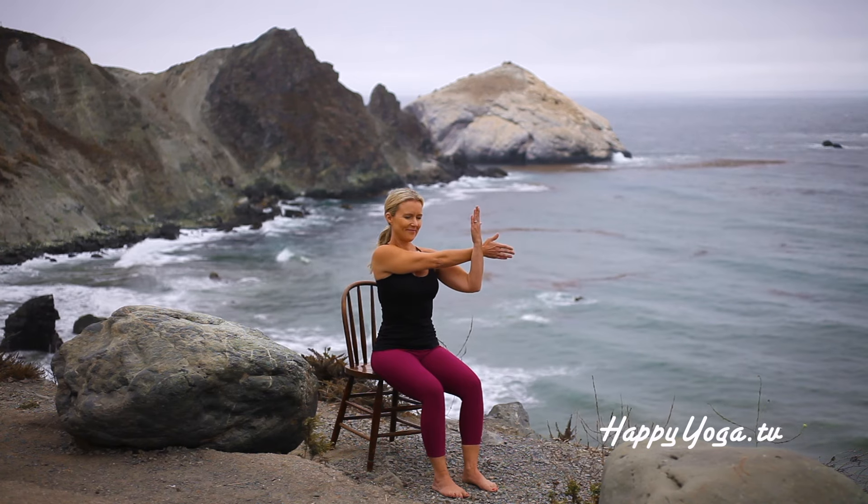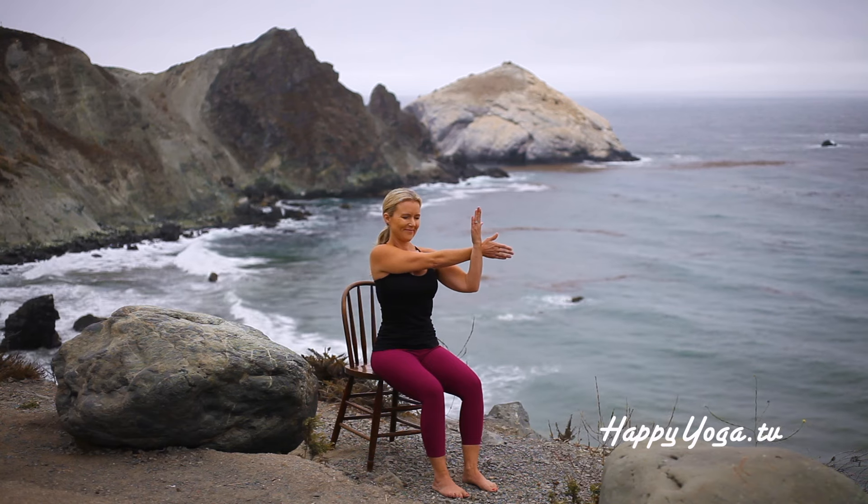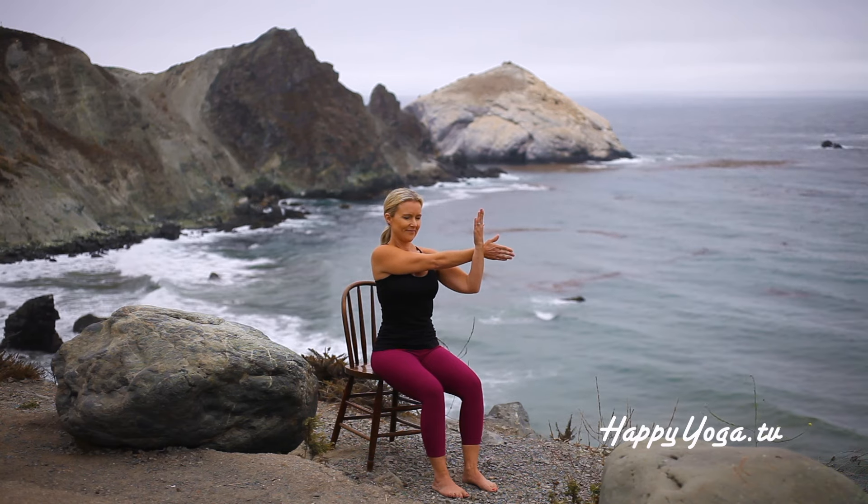Stay connected to your breath as you release and return to center. Moving into a gentle shoulder stretch. Sitting tall, reach your right arm across your body. Using your left arm to gently guide it in, keeping your shoulders down and back.